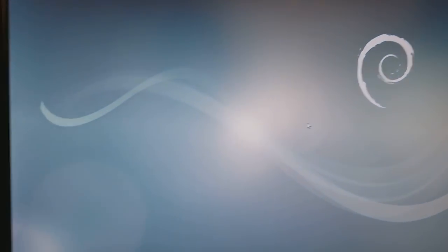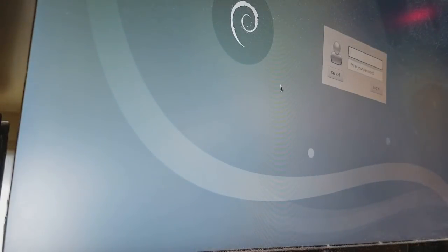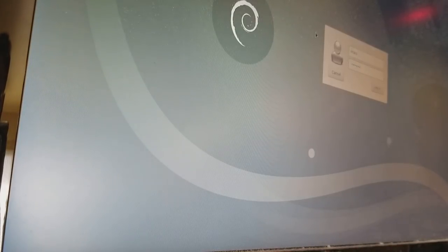It's a standard Debian desktop with LXDE. Strangely, after reaching the desktop it logs you out and you have to log in again. The default login is linaro, password is linaro — so it's not really secured. You actually get to the desktop before the login prompt appears.